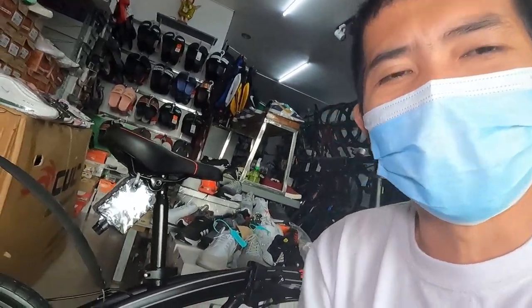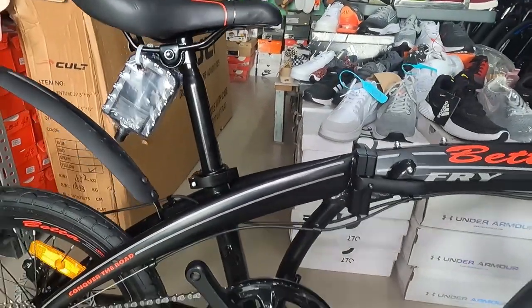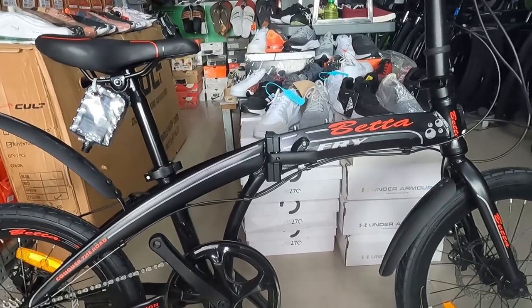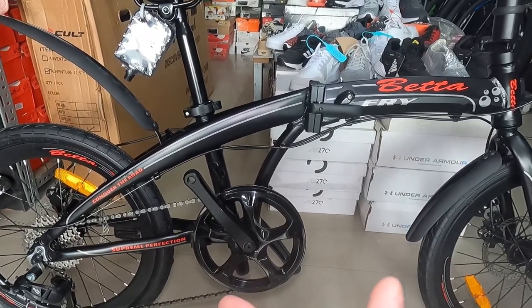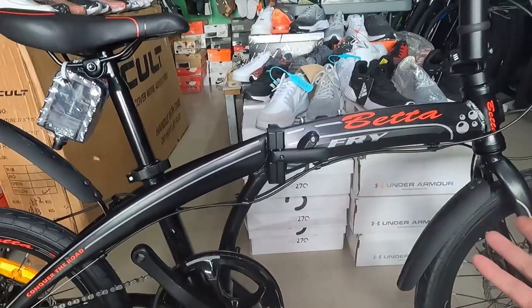Diretso na agad tayo dito. Ang frame nito, guys. Kita nyo naman. Ang ganda — all black na all black na may halong konti lang na red decal. Yung frame niya, guys, made of aluminum alloy. Siyempre, folding bike yan. Kaya nga tinawag na folding bike.